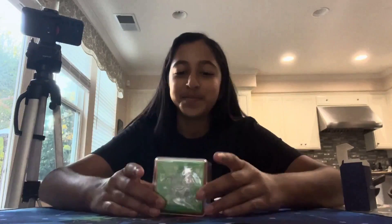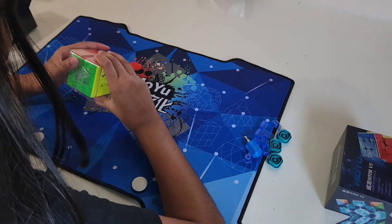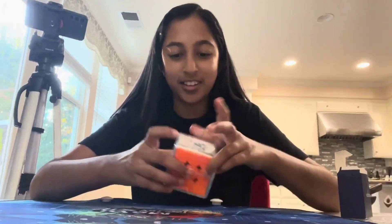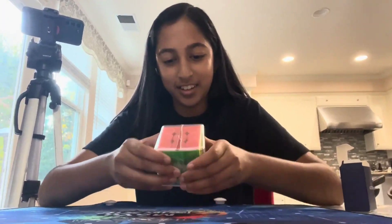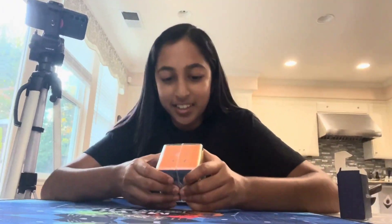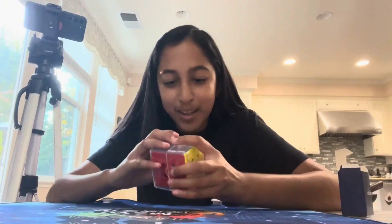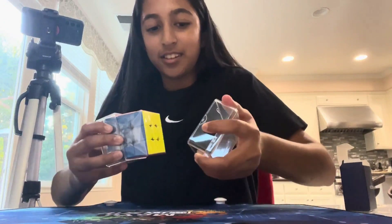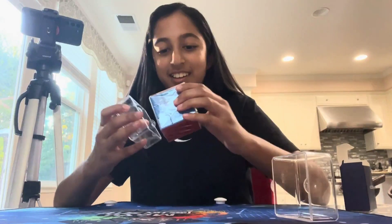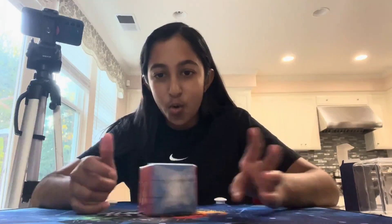Now it's time for the cube. I'm so excited. How are you supposed to open the box? It's not... Why is it so hard? I can't get this one open. Why is it like this? Why can't this open? Is my cube stuck in here forever? Oh, I got it. Okay. Why would they give a box with two halves? It's so hard. I'm so excited.